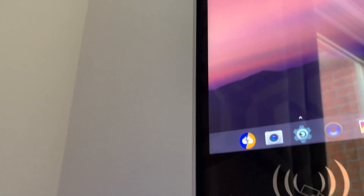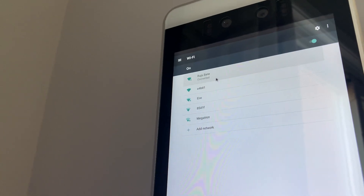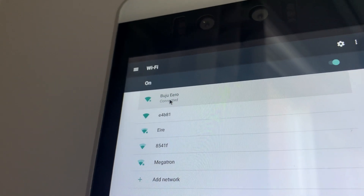Once you get to this screen, you're going to click on the gear wheel and that's going to take you to the settings area. Click on Wi-Fi, look for your network, connect with your password, and when you're ready it'll just say Wi-Fi connected.